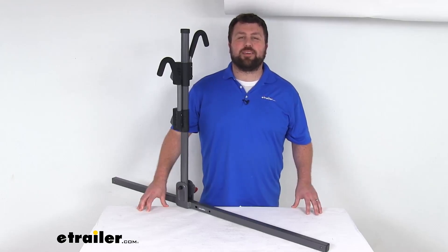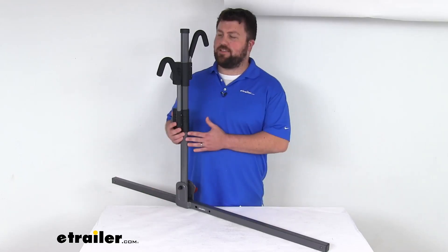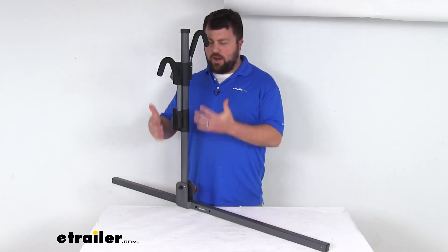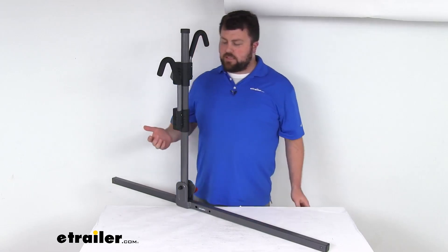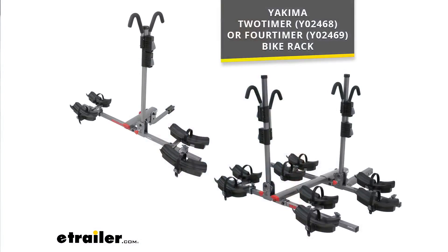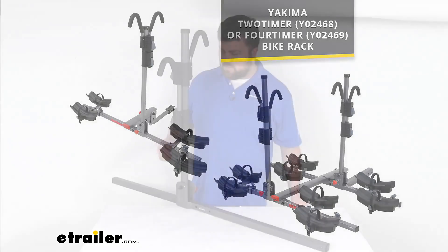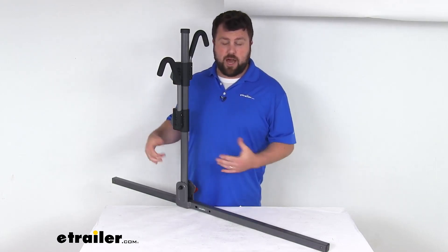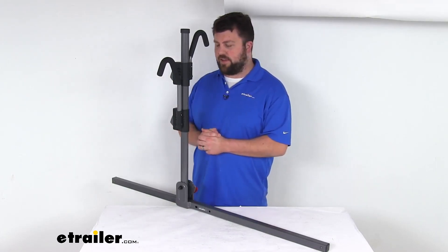Hi there, I'm Michael with eTrailer.com. Today we're going to take a quick look at this Yakima replacement wheel tray support bar and mast assembly. This is going to replace the wheel tray support bar and mast assembly for your Yakima two-timer. It can also work to replace the support bar and mast assembly closest to your vehicle on your four-timer as well. So if you have either one of those, you can trust this is going to be exactly what you need, because it is a replacement from Yakima so you don't have to worry about compatibility issues or anything like that.